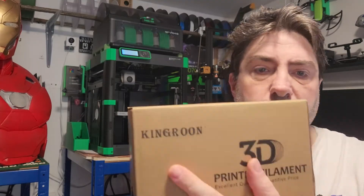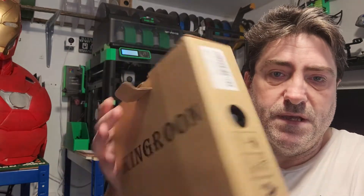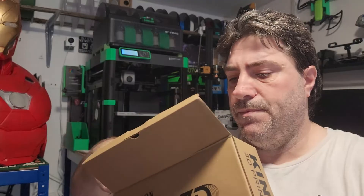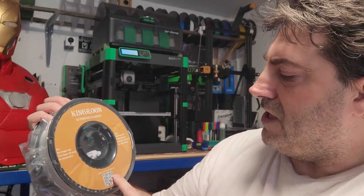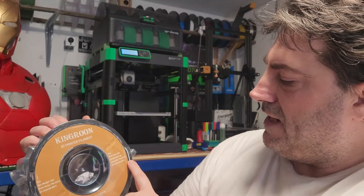Hey guys, Derek here. I was approached by King Roo filament makers and they've asked me to have a look at their filament and give you an overall of how it is. I've got the box today, I'm just going to open it up. It comes very well packaged. It's got a QR code so you can share your print with them as well. The recommended settings are 195 to 210 and 60 to 80 on the bed — PLA, 1 kilo, white.